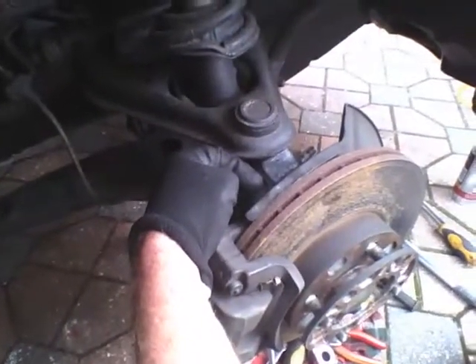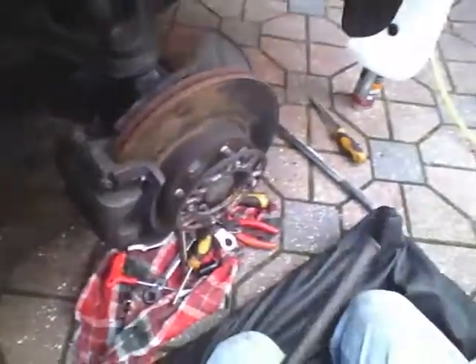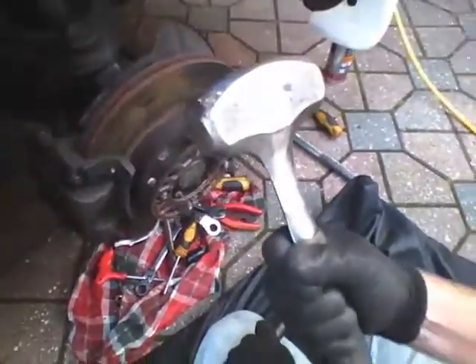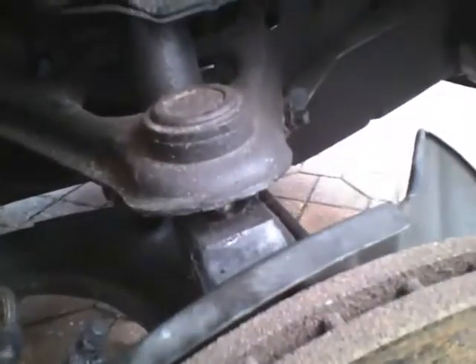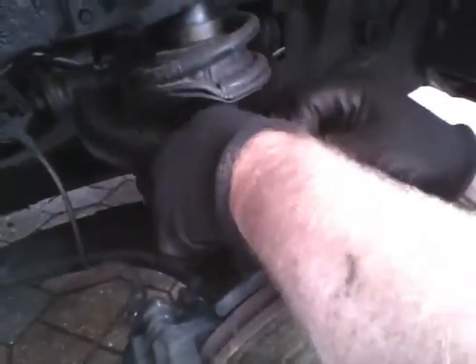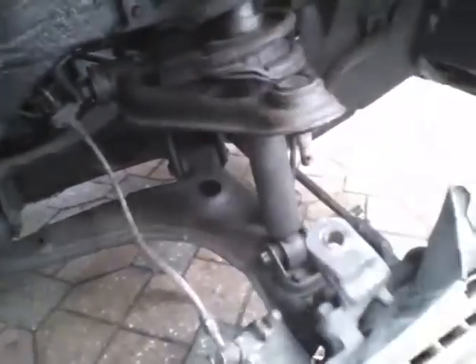There are a couple of hand tightens, and then you want a nice long bar — a great big persuader. Turn the nut on a couple of turns, and that's it — it's cracked. You see that? See it cracked? Press down, take the castle nut off, and it's off — done.